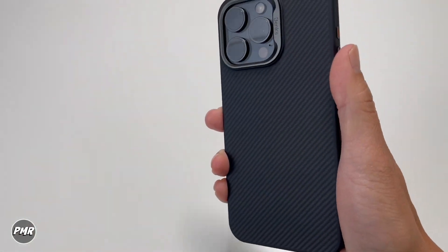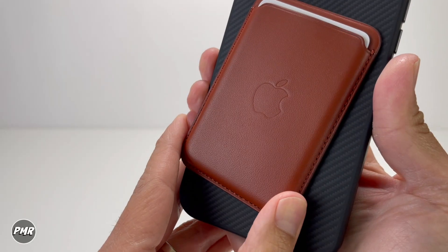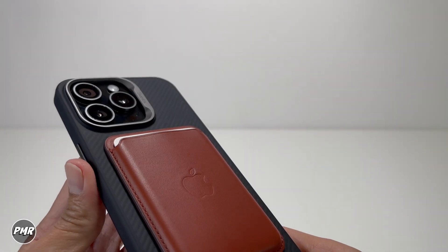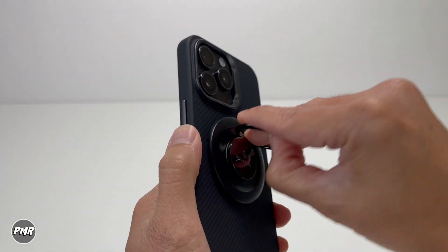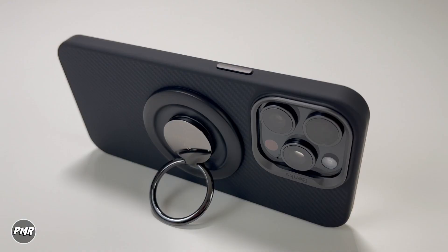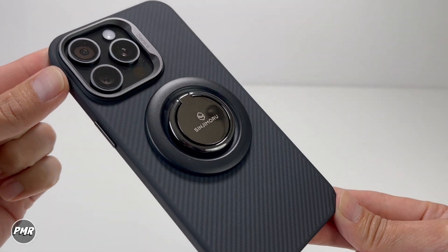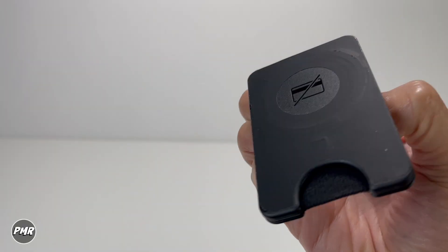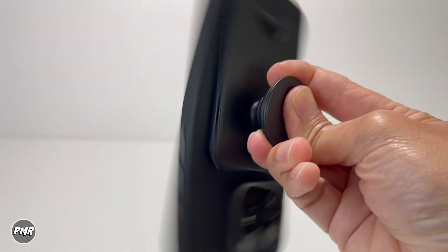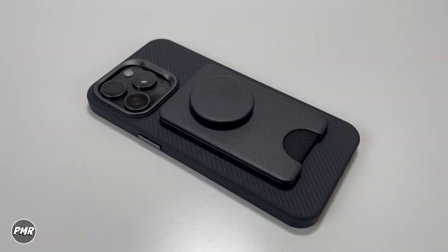Let's go ahead and try the MagSafe capability — we'll put a link below in case you want to try these accessories. We have Apple's leather wallet — nice. It does have that magnet alignment at the bottom. It just pops on, looks good in black. It's not sliding off; good magnets. Got a ring grip by Shinji Moro. Got a pop wallet with pop sockets. And of course, wireless charging.